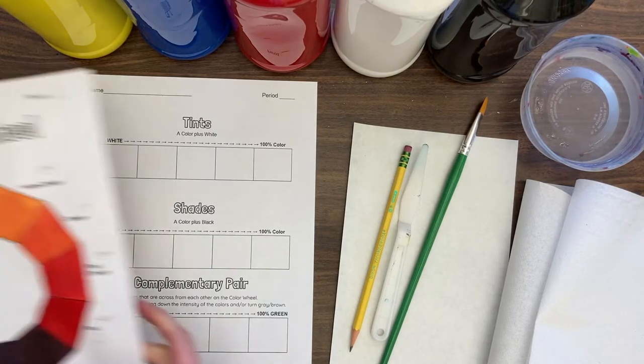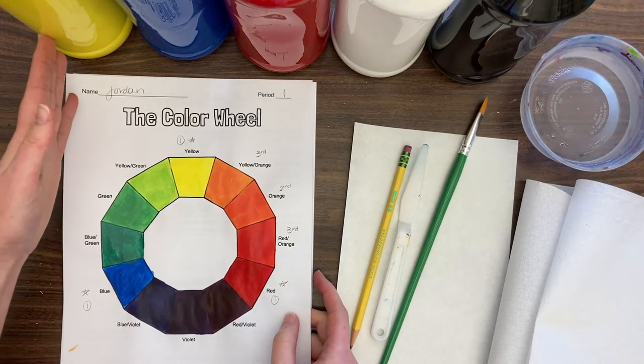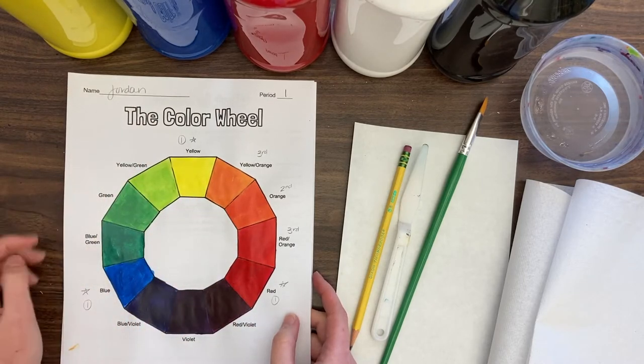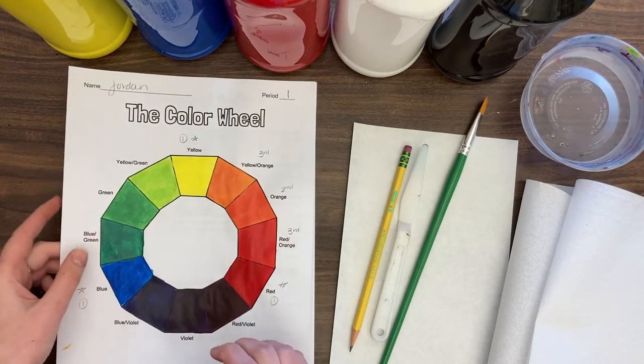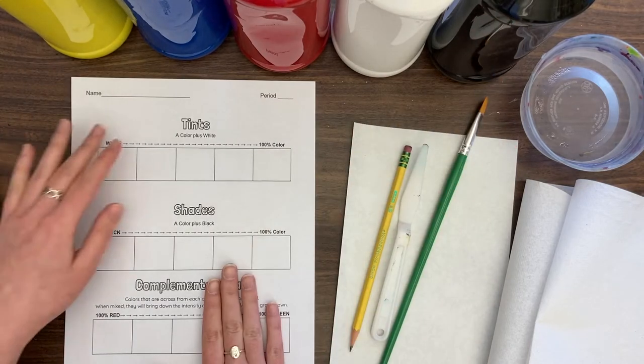In our last lesson we discussed the color wheel and I only gave you the primary colors — yellow, blue, and red — and I asked you to mix up everything else. If you haven't done that yet, please go back and do that color wheel first. Today we're going to introduce two more colors: white and black for our tints and shades.